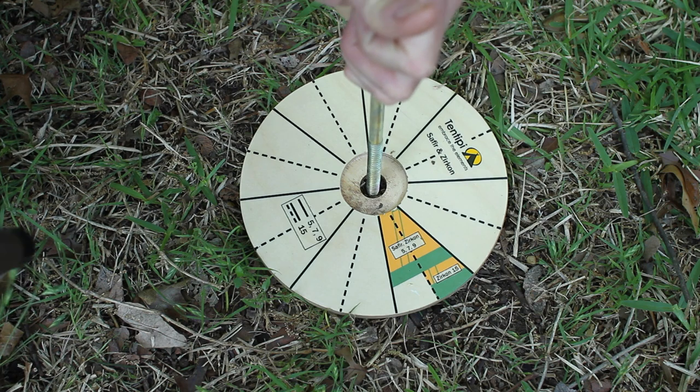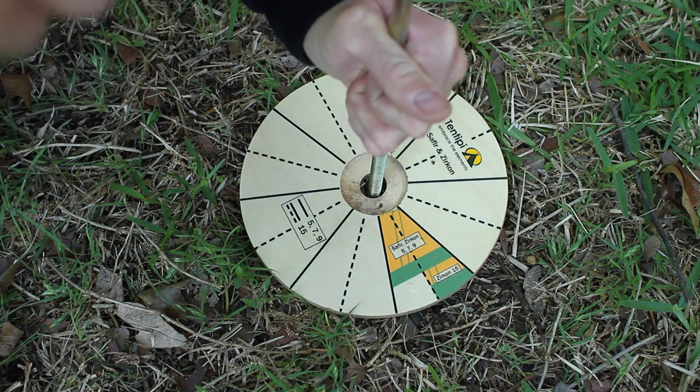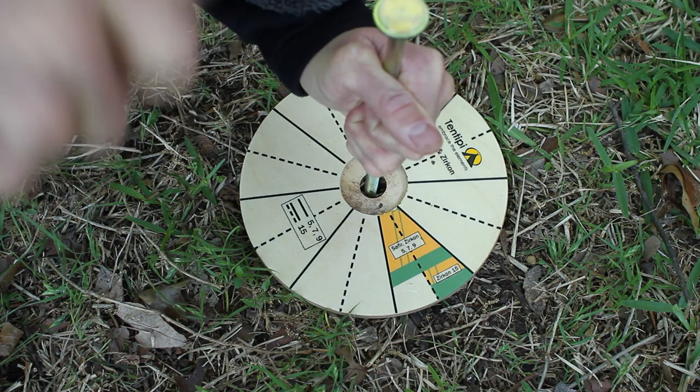Now these steel stakes didn't come with the tent, but I highly recommend getting them because your alternative is aluminum, and you can't hammer aluminum because it could bend or break.